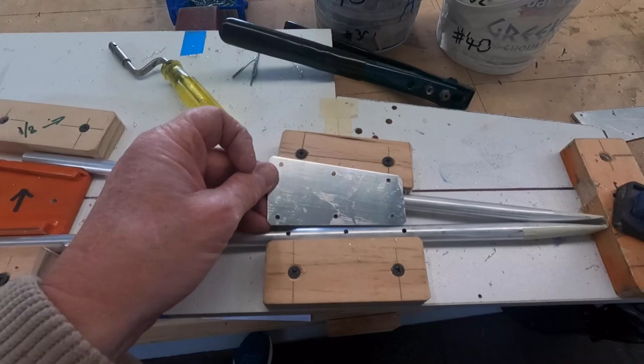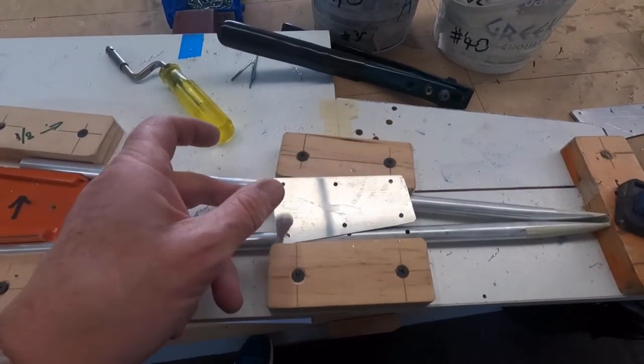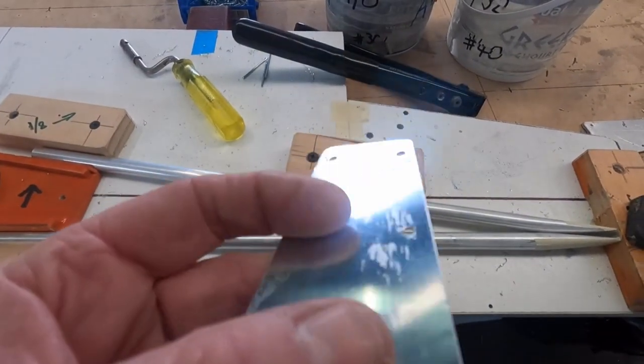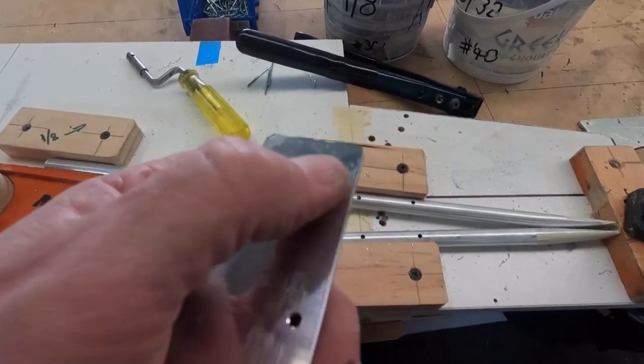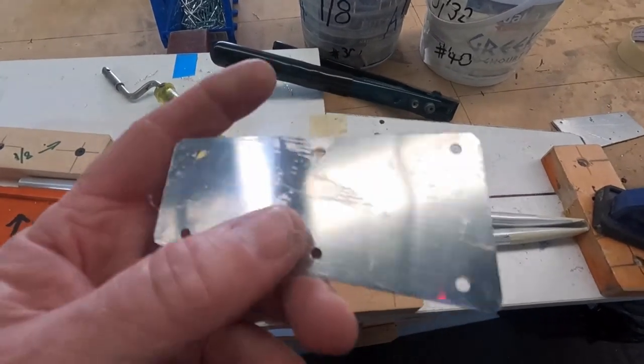You could just drill a hole and rivet it like you'd build a chook shed out the back, but if you pull it apart you end up with those tiny dags on the holes. If you don't clean those off and you rivet it, the dag falls out and then the rivets become loose — so that's where we're at with that.